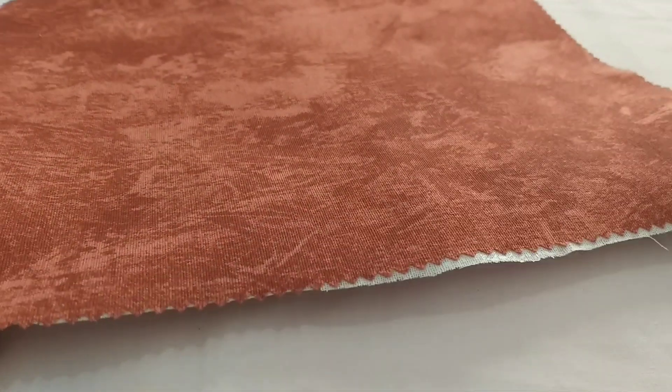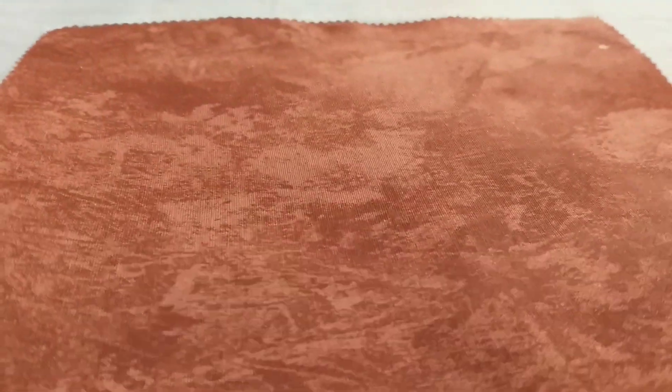This is what I meant by telling you to cut your fusible interfacing smaller than your fabric. In my own case, I used the same measurement and then I had extra interfacing at the edges.